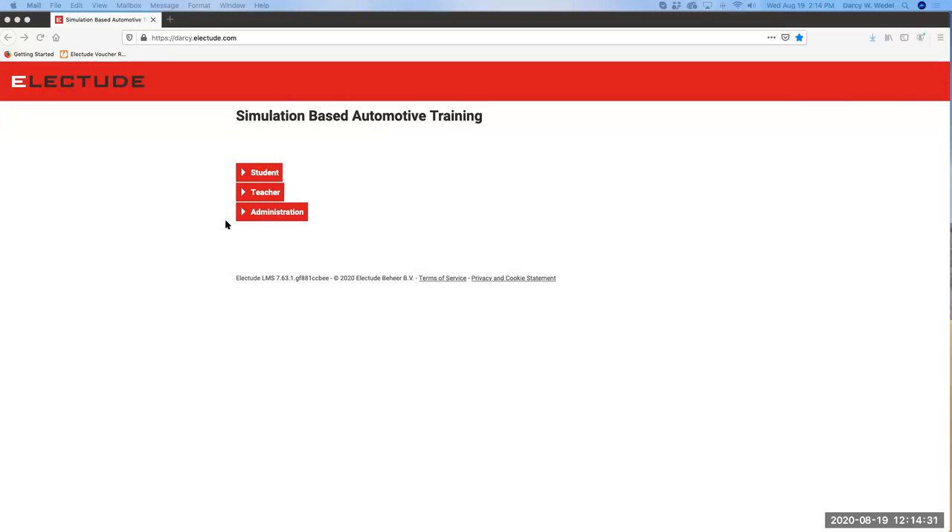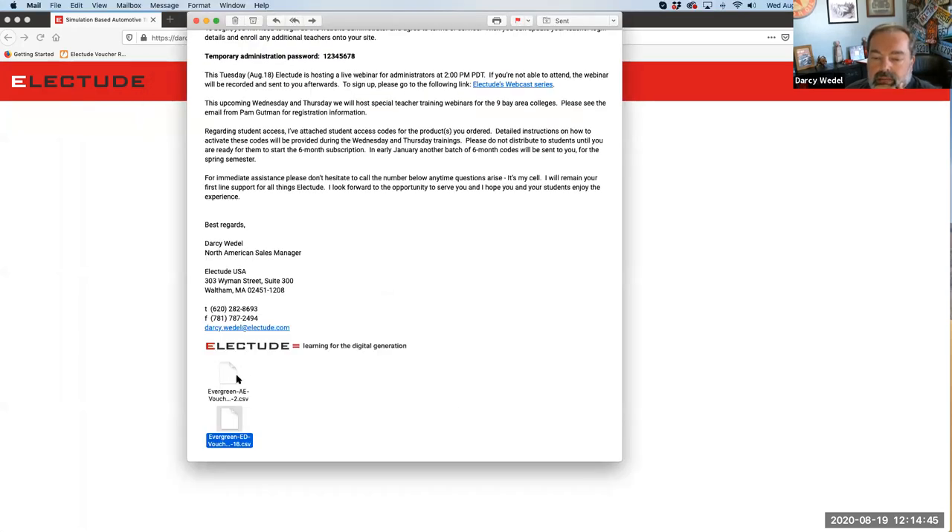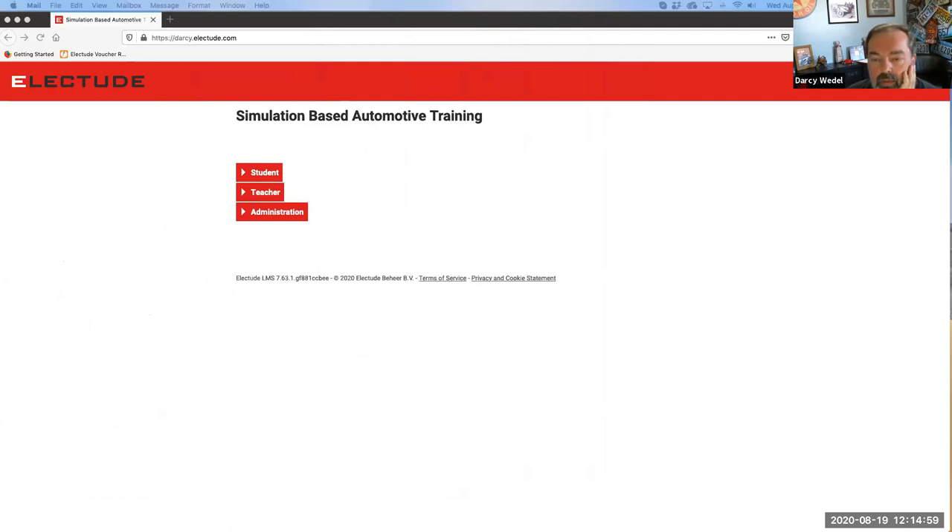When I send out the invitations, does one of our codes get used? Only when the student actually puts the number in - that's when the code is used. It's going to be up to you how you manage this spreadsheet. That's why I think it's best for one person to kind of manage these. You wouldn't want to accidentally send the same code to two students and have the code not work for one. So using the trial version did not use any of those codes - correct, no.